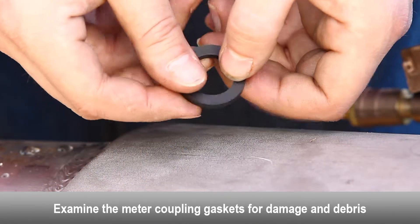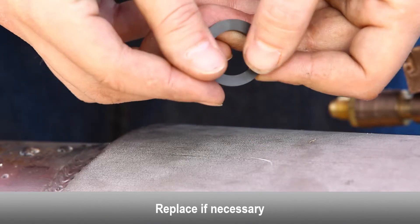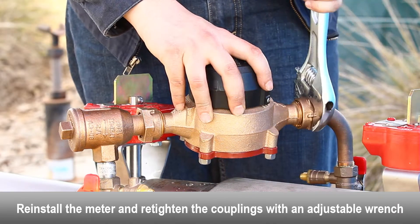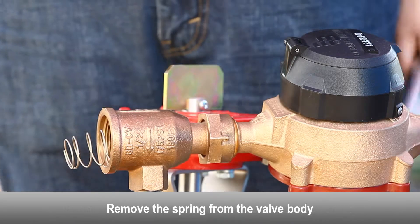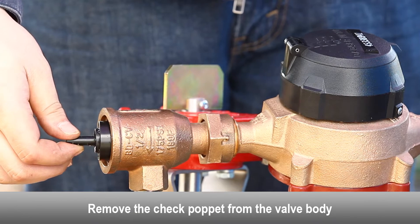Close the number one shutoff valve. Open test cock number four. Open bypass test cock number two. Open bypass test cock number one.